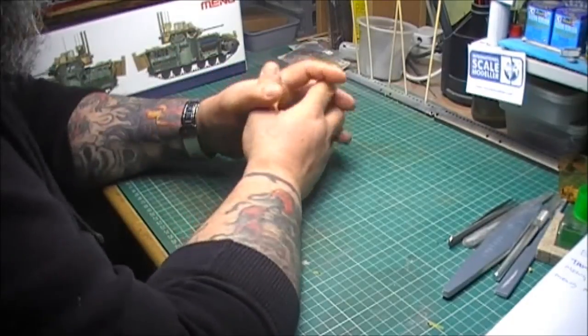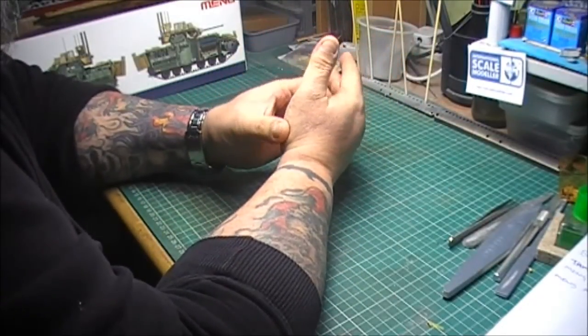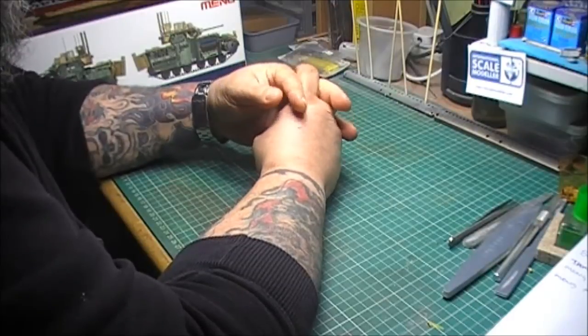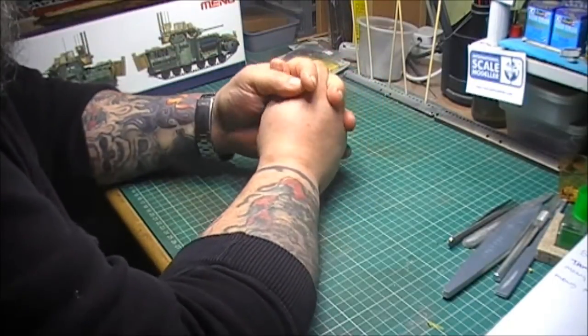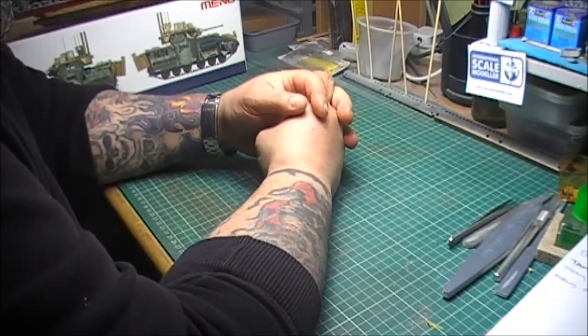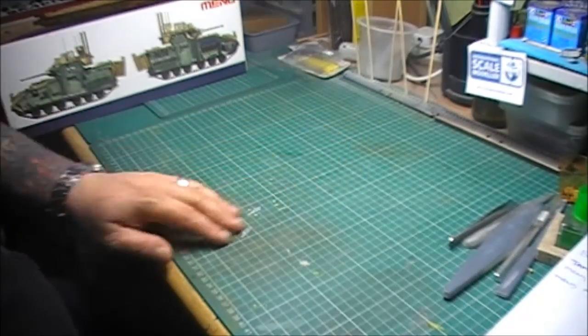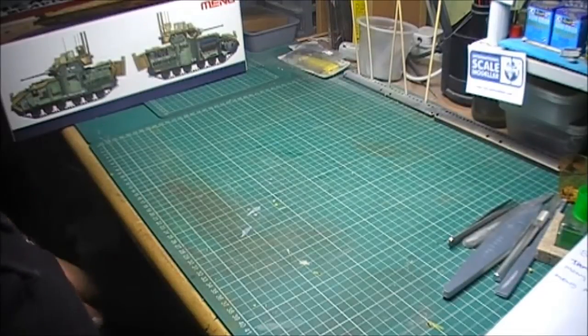This is just a quick video — technically it's my launch video. I'm doing a Bradley co-op build with some of the other YouTubers. We've all sort of decided to build Bradleys with the different kits that are on the market now.